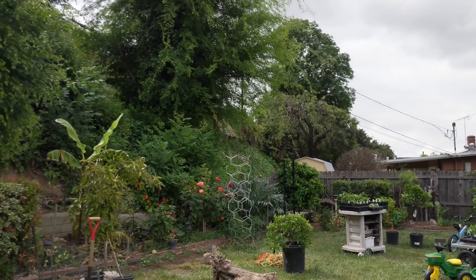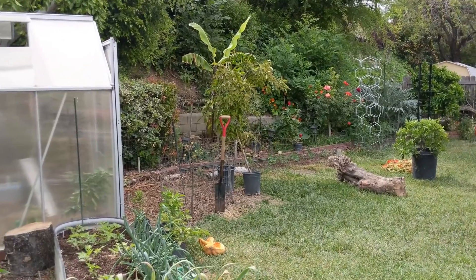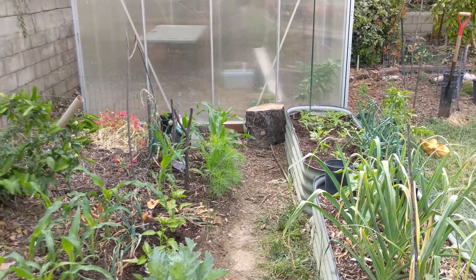Hello everyone, it's Monday April 29th and today we're going to do a garden update. I've been really busy working here in our backyard and there's lots to update. This video is just going to be about this area here because there's lots to share.